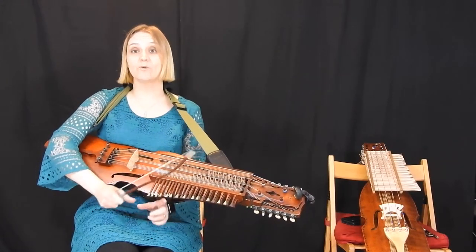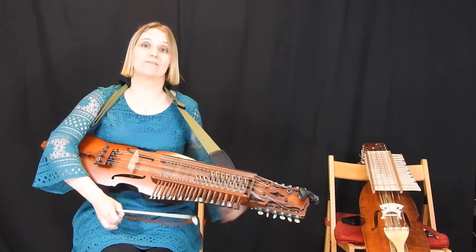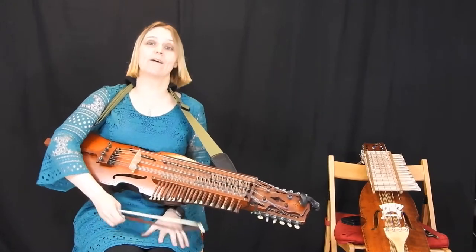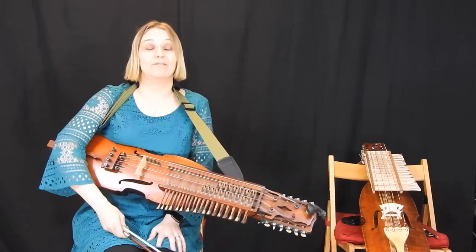It goes A-A and then B, which is the way that we play it for dance. So when we're dancing the Playford dances, that's it — A-A-B. Sometimes you might get people that repeat the B, and if you fancy repeating the B and nobody's dancing, that's absolutely fine too.